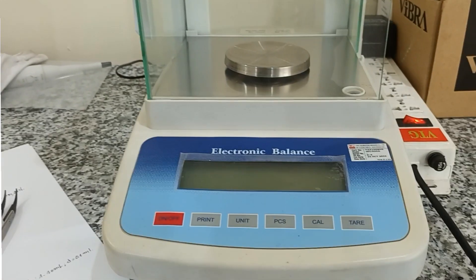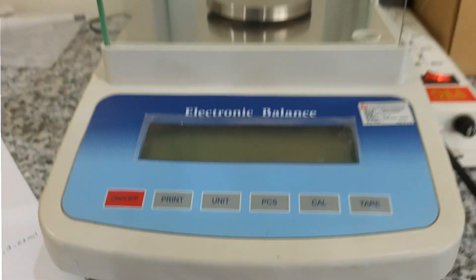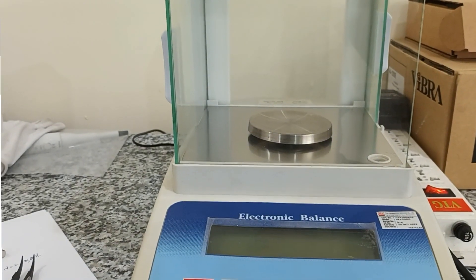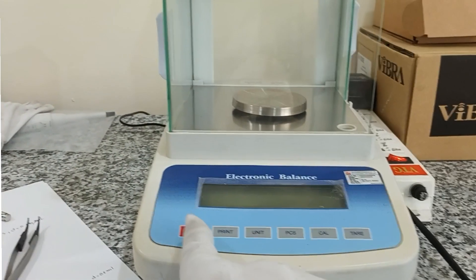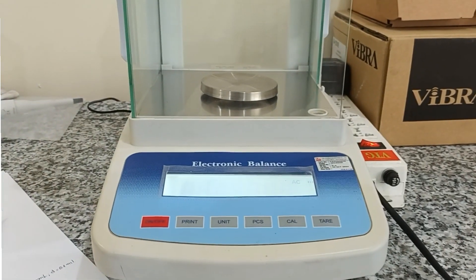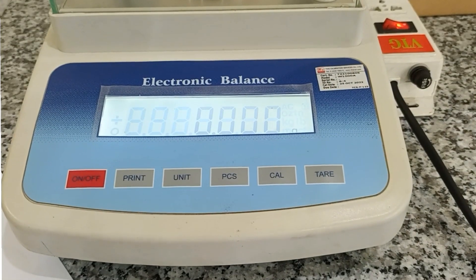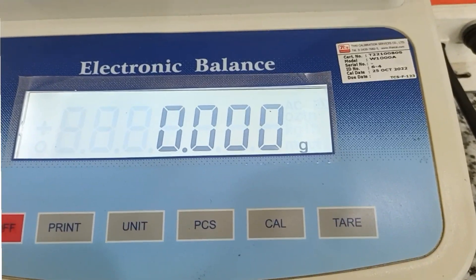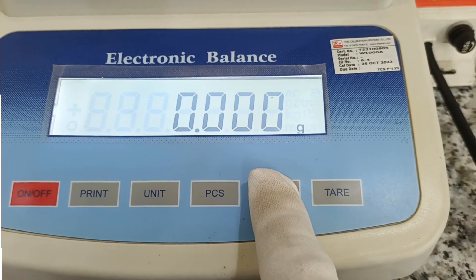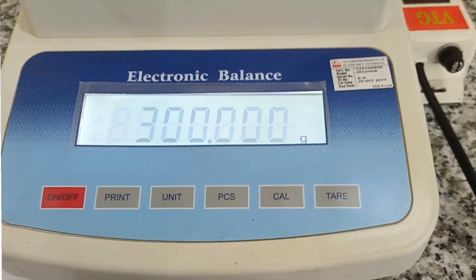Hello everybody. I will do an adjustment for an electronic balance. First, I will check this model. I turn on this balance and press the key to show the calibration color.